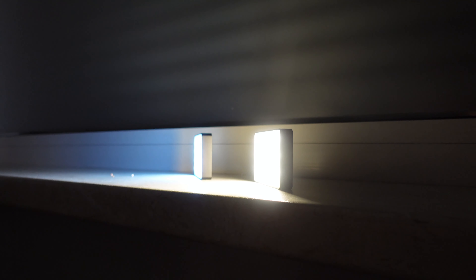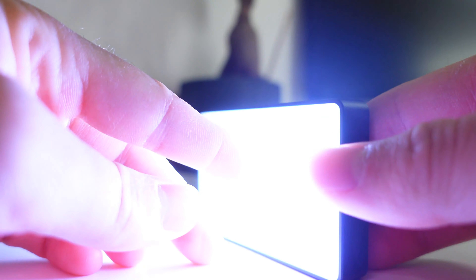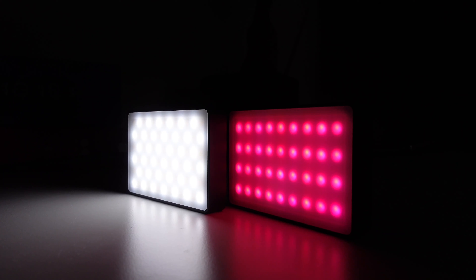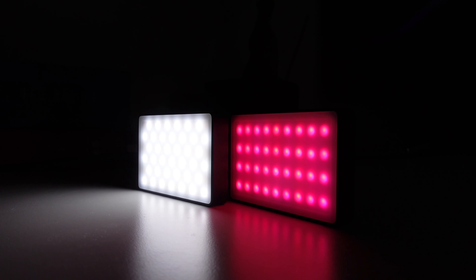Now, as I always ask at the end of my videos — is this actually worth the money? In a case where you're looking for cheap and portable lighting, this is definitely worth it. It's made of good quality, looks really nice, is truly pocketable, and gives very nice lighting for video or photos. Of course, it won't compare to big LED lights or multiple softboxes, but for on-the-go use or for someone starting or growing a YouTube channel, this can be a major step up. The bi-color at $70 is the one I'd really recommend.